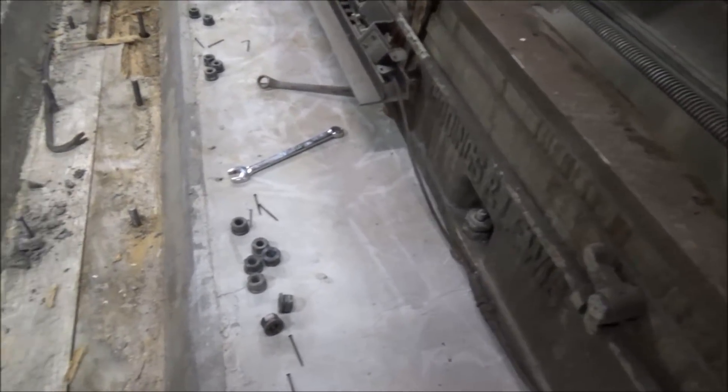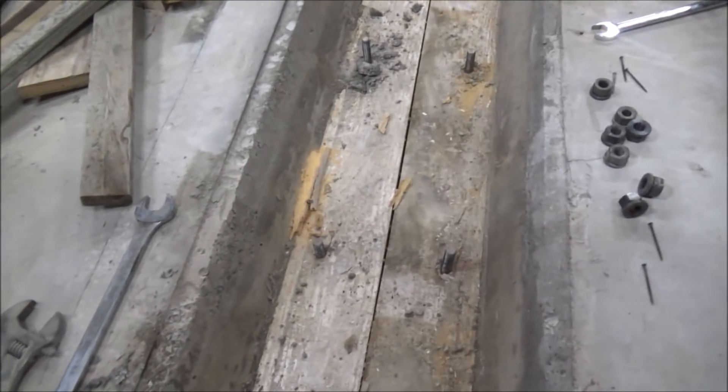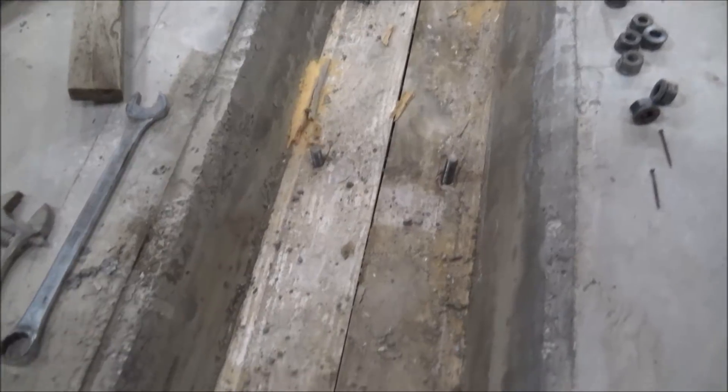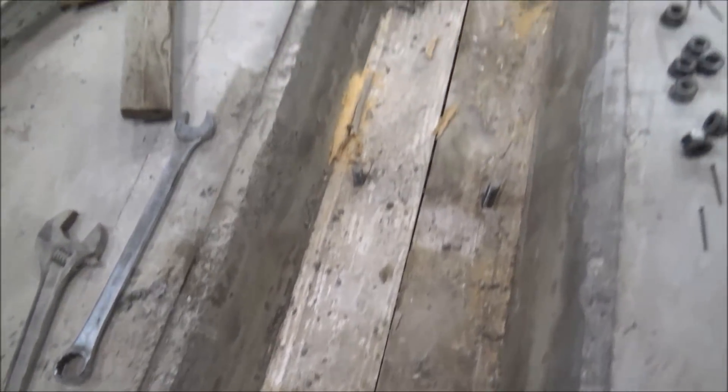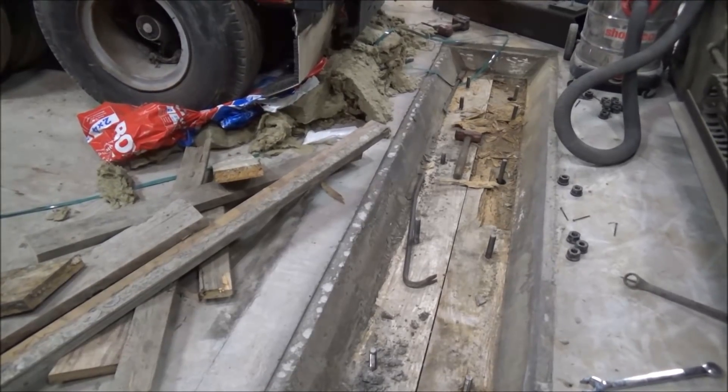I'm trying to get that sealed up, so I'm waiting on that to come in. Then once that comes in, I'll move this machine out, prep the floor, and get it painted. Right now that's what I'm working on — getting all of this form lumber out of these pits.